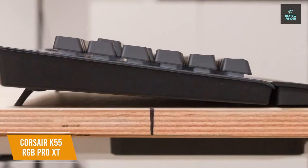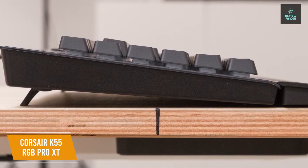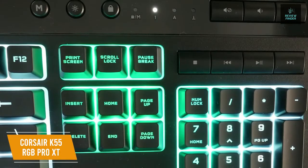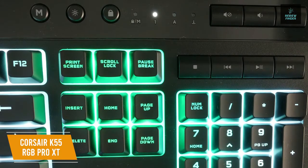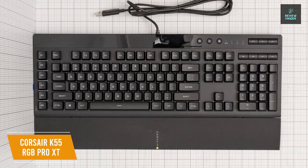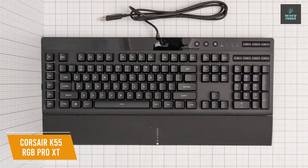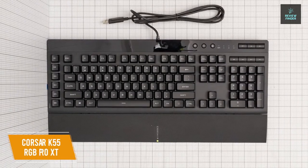For complex key inputs, anti-ghosting and selective key rollover make sure your first-person shooter and MOBA game inputs always register even while executing simultaneous keystrokes. There's also a dedicated Windows lock button to prevent accidental Windows and contextual menu key presses so you never interrupt your gameplay. The Corsair K55 RGB Pro XT is the best budget gaming keyboard for the money, with an impressive level of RGB control and dedicated macro keys. It's a great choice if you want comfort and customization in one place.